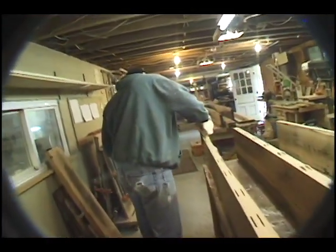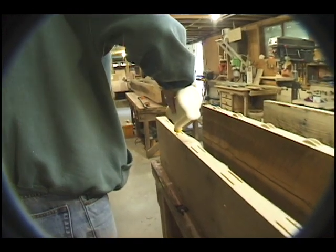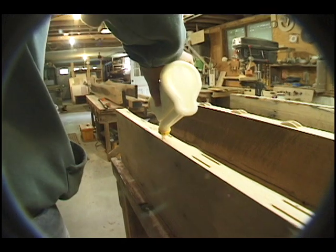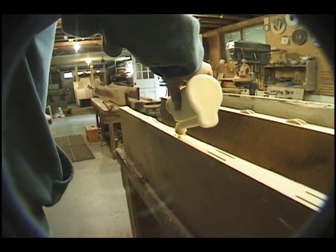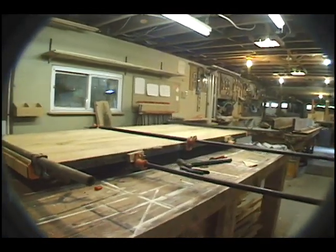There are a number of ways to join boards on edge to create a continuous surface. We used biscuits — thin wafers of compressed beech wood that sit inside slots cut from corresponding edges of the boards to be joined. Glue is placed within the slots along with the biscuit, and the boards are clamped together and left overnight to set up.